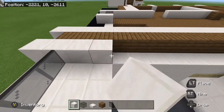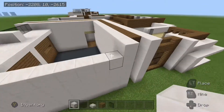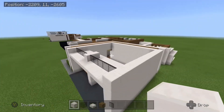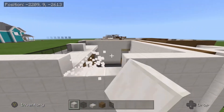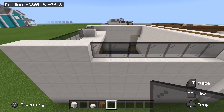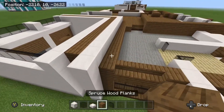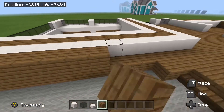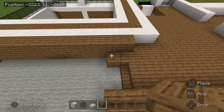Take your blocks of quartz and we are just going to line this all the way around the garage here. And then we are going to break out some for the window right over here. So you are going to count in four and then destroy the rest of them. Place some panes just like that. So once you have done that, we are going to come to the side here. Take your spruce wood planks and go all the way along this wall here. Destroy that one and place two more right here.